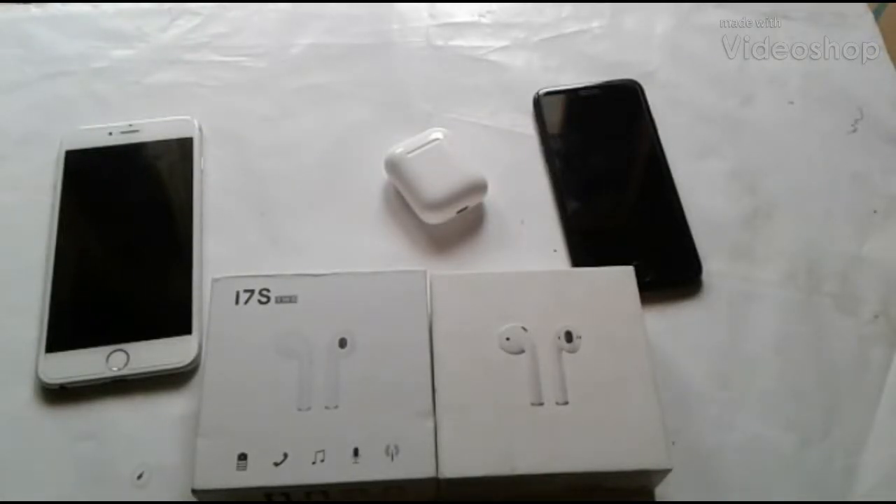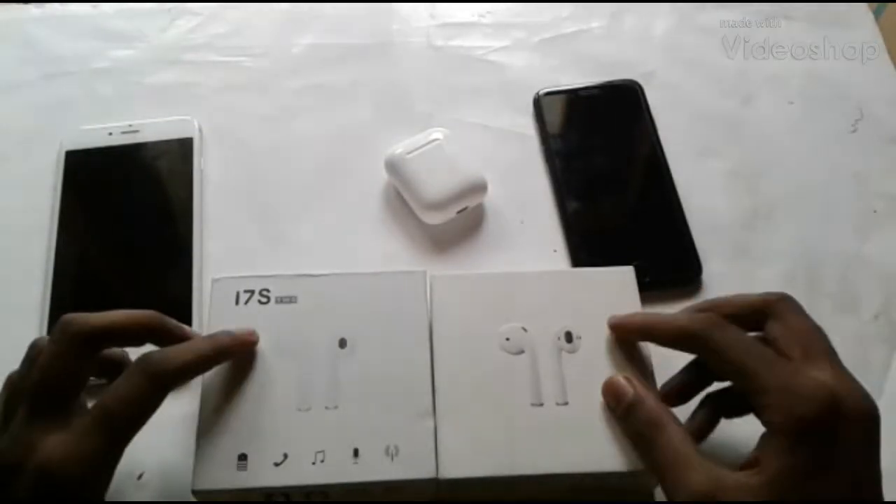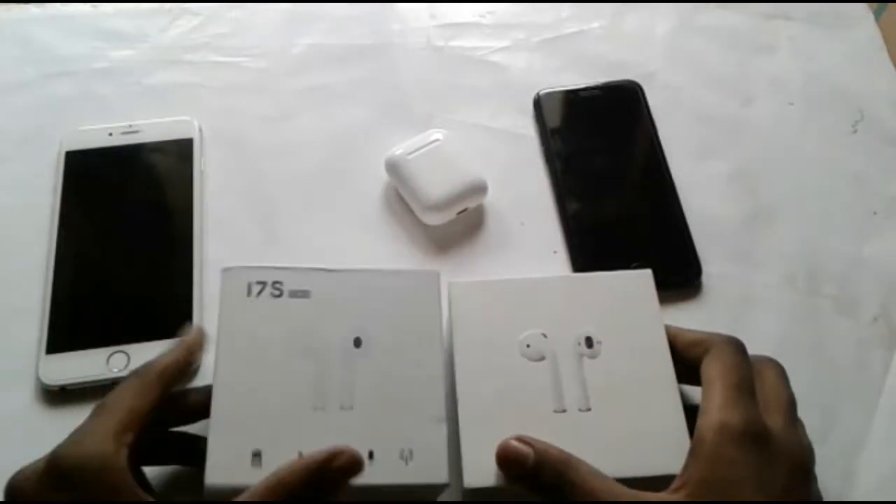Hello everyone, I'm going to show you a video about Apple EarPods real or fake.